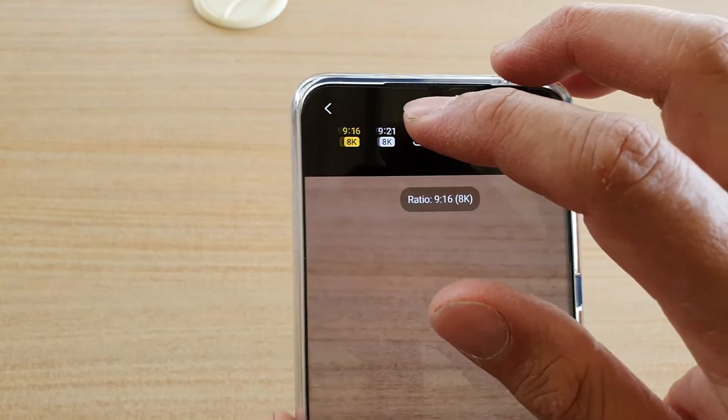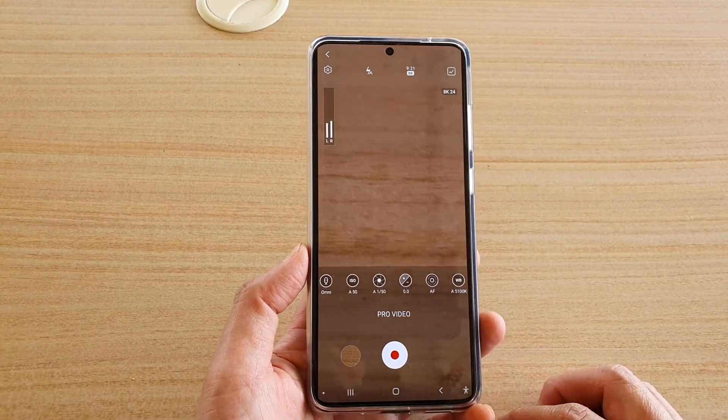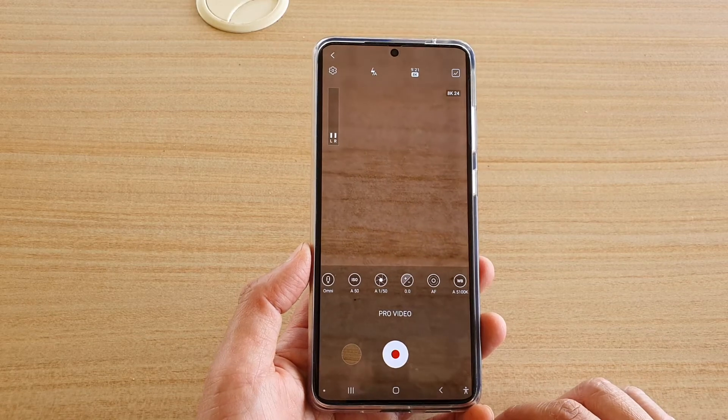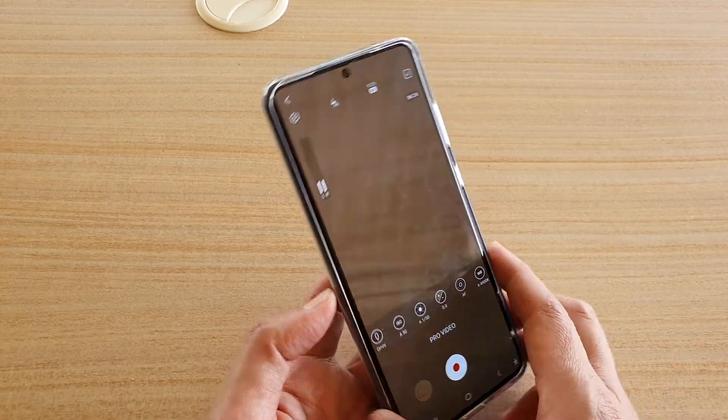So that's the option right there, but it has to be recorded in pro mode. That is the new update — you need to update your phone to One UI 2.5 for this option to become available.